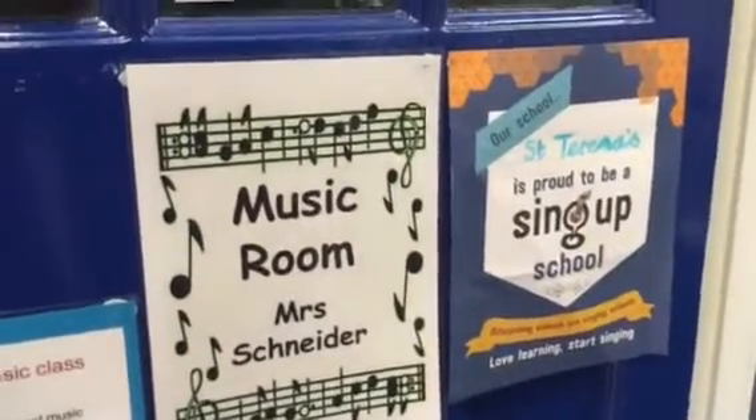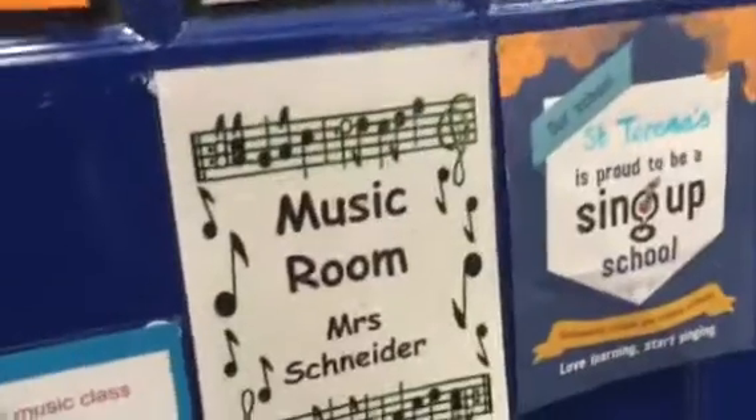I thought I'd show you what the school music room looks like from the school that I work in. There you go, that's my music room.